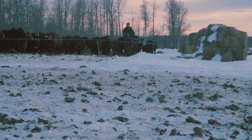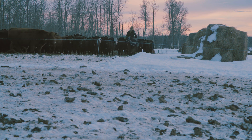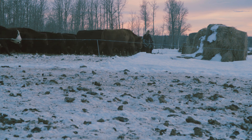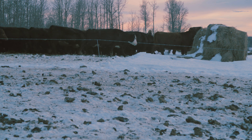We've bale grazed herds anywhere from 200 head to 1,500 head in one herd, and the size of the herd isn't really that important. The system works the same — it takes the same amount of time to move that fence no matter how many cows are out there, as long as you have enough feed and access for each individual cow.